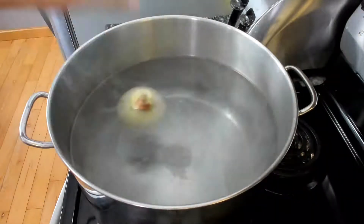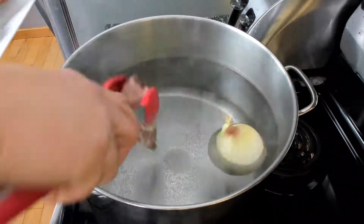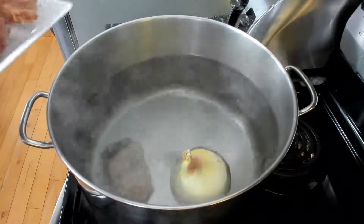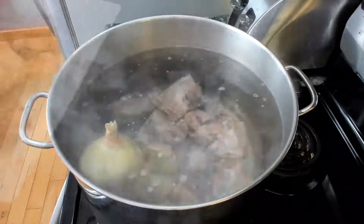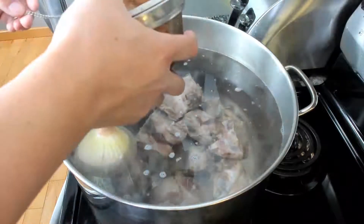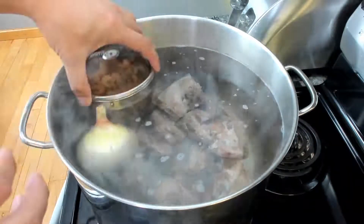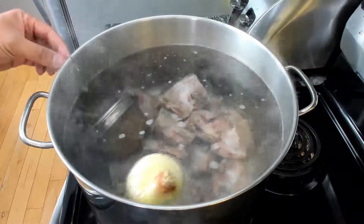Now you can add your onion, then add your pork bones. I pre-blanched them so they don't leak blood and darken the broth. Finally, add your pre-washed dried shrimp — I put them in a stainless steel spice ball, but you can also use a tea bag.